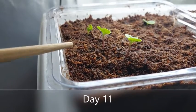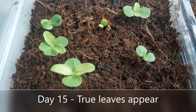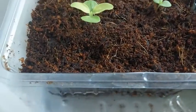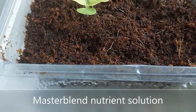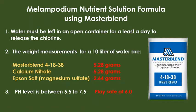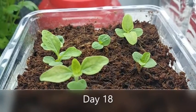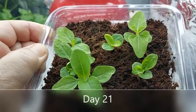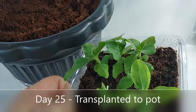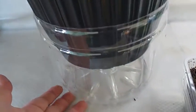On day 11, more seedlings began to appear. On day 15, true leaves began to appear, so I now bottom feed with my nutrient solution. I'm using a brand called Master Blend, and I also kept the pH level near 6.0. On day 25, I decided to transfer the seedlings to a pot that's about 8 inches wide and about 7 inches deep.